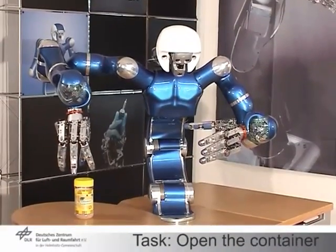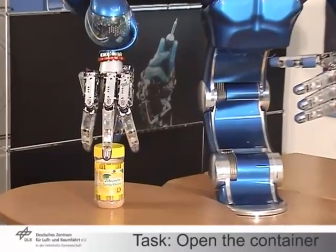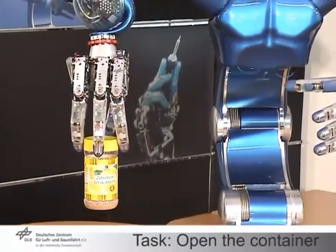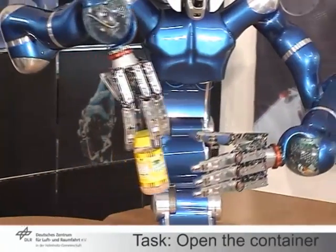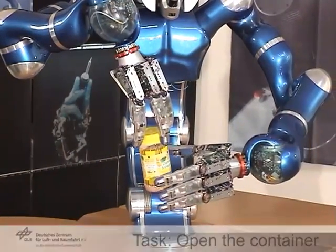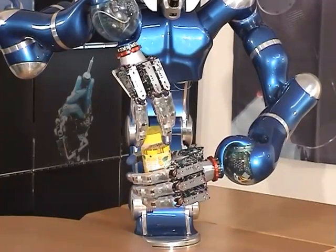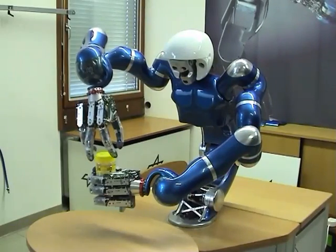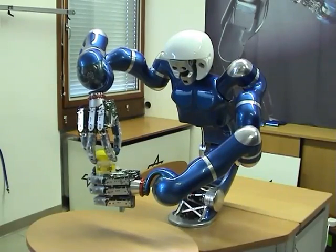This demonstration shows the grasping and opening of an instant tea tin. The task is composed of several basic skills defined in the programming environment. Note that for unscrewing the lid, the object-level impedance controller is used.